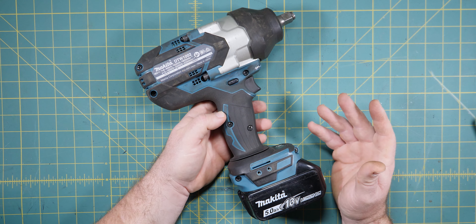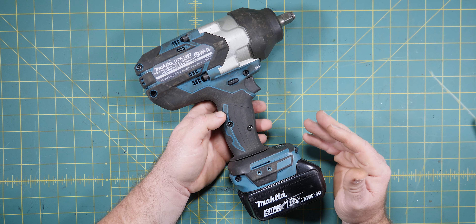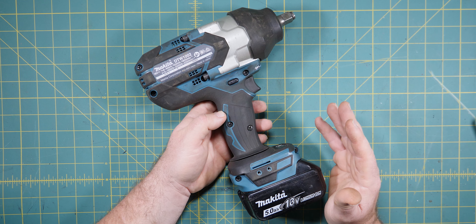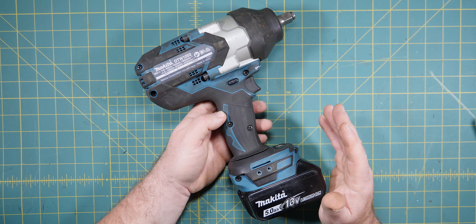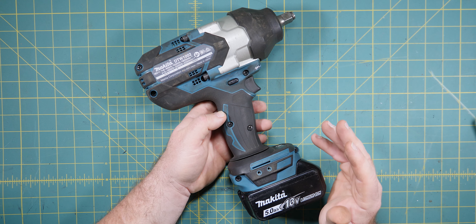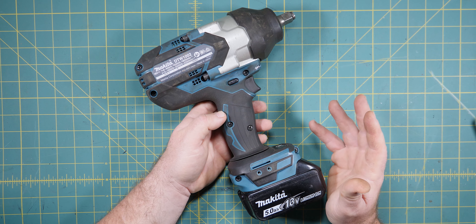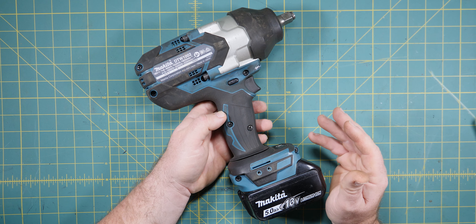G'day Cobblers, welcome back to the bush. Actually, my house again today in isolation. In this episode of Lock Your Hubs 4WD, we're going to be checking out and taking apart my new best friend, the Makita Impact Wrench. Let's get into it.